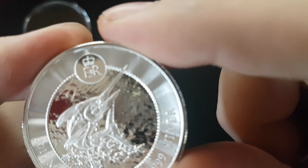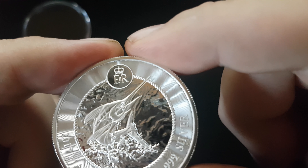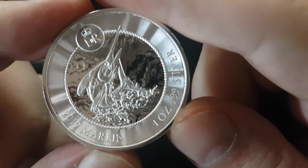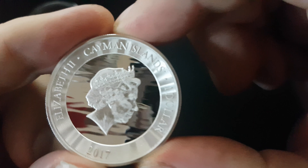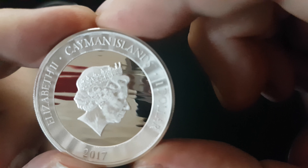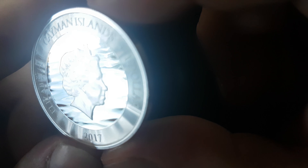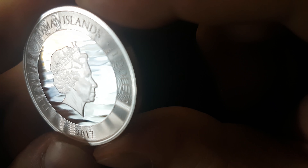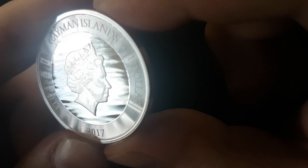I'm not sure what ER stands for — oh, Elizabeth II, right. But yeah, another 2017. Elizabeth II, Cayman Islands $1, 2017. Oh look at that pattern in the background — like soft waves. Wow, that is cool.